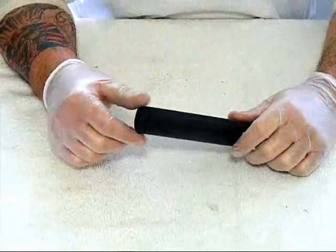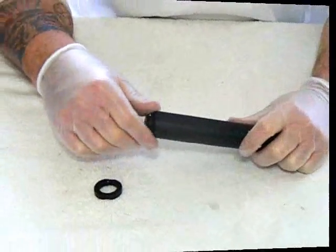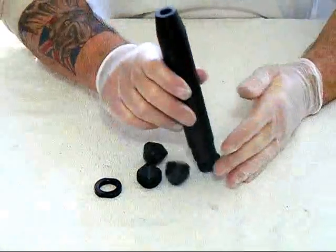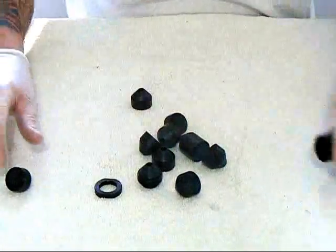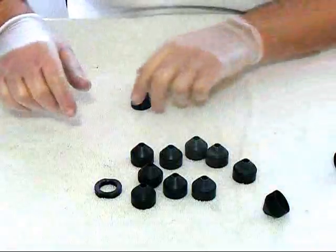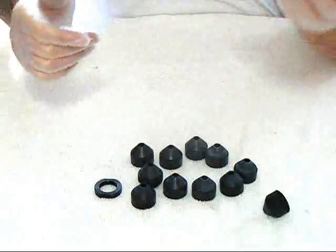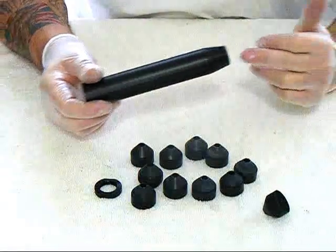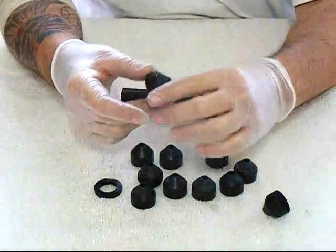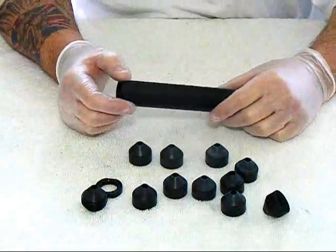I'm going to show you guys the baffle design on it. It's got an end lock nut. The end piece actually acts as another baffle, and there's a series of baffles inside. As the projectile is shot into it, the hot gas and gases expand upon contact with every single baffle, which is why the noise reduction is absolutely fantastic on this.